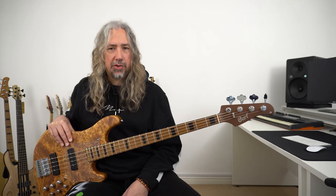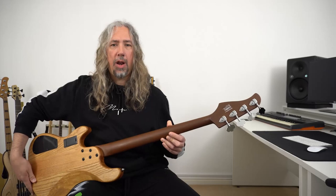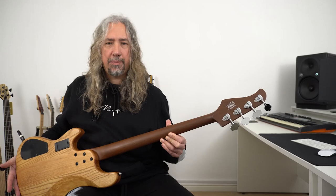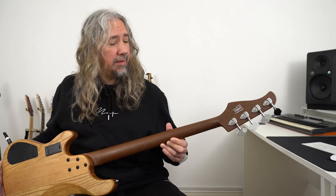The Cort Modern is available in a five string as well, but we are looking at the four string today. Up at the headstock we have the Cort logo and, flipping the instrument over, we can see that we have four lightweight HipShot tuners. These open gear tuners are super accurate and we're seeing these appear on a lot of modern instruments now, favored because they are lightweight and tuning stability is very important to us bassists.